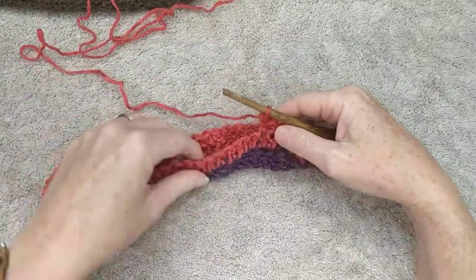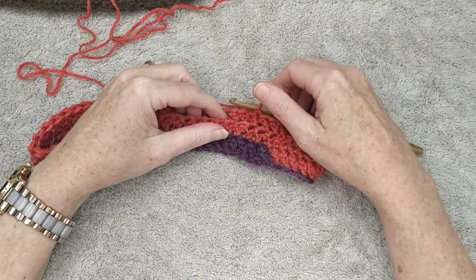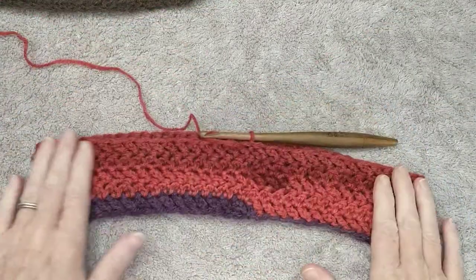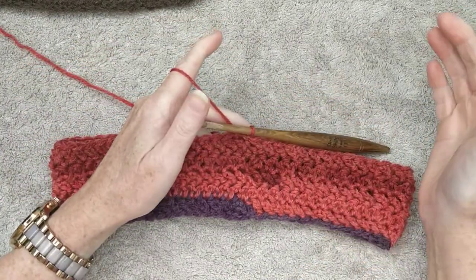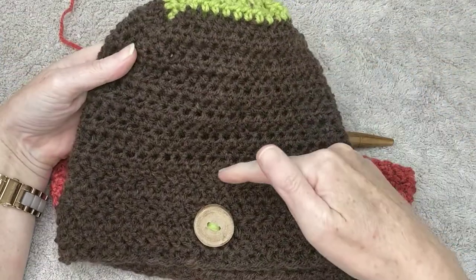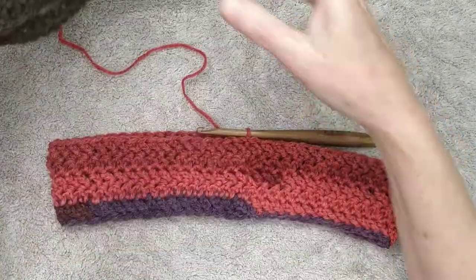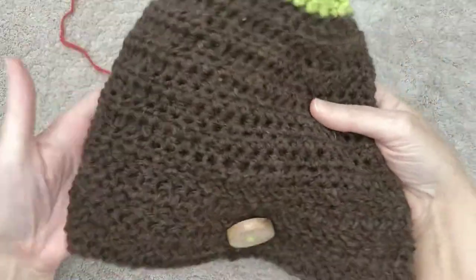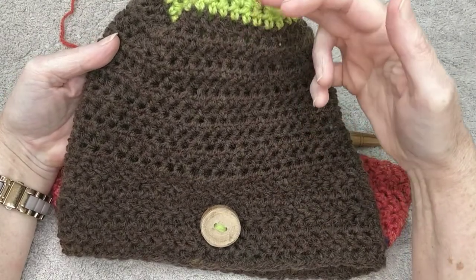Continue this round and the next two rounds, and I'll meet you at the end of your fifth row of herringbone. When you've come to the end of your fifth row, you've finished the rim. We are now going to change to the next style of stitch for the rest of the beanie, which is going to be half double crochet.